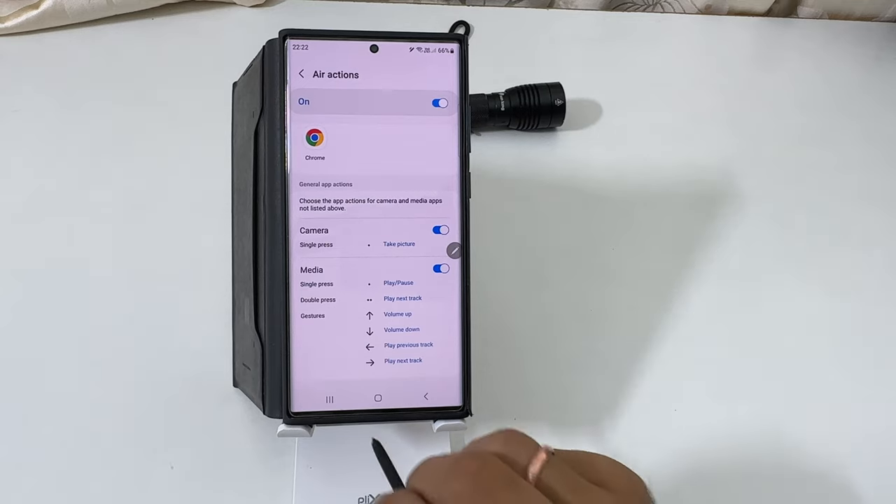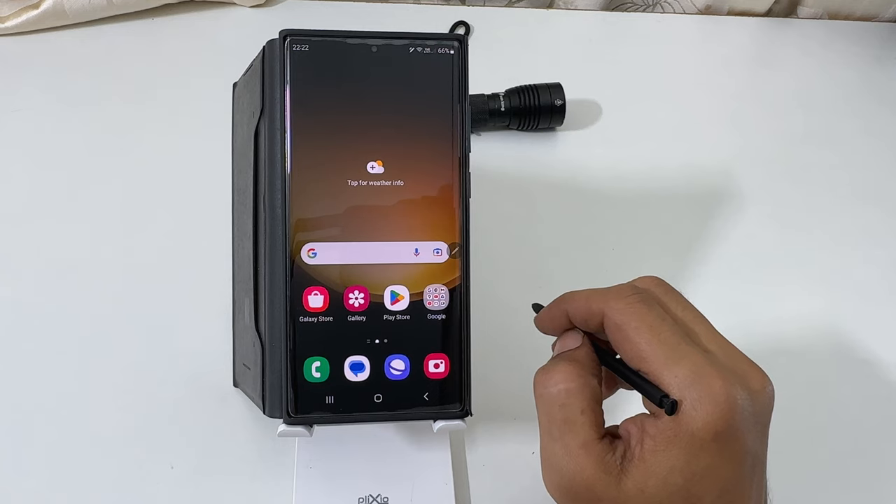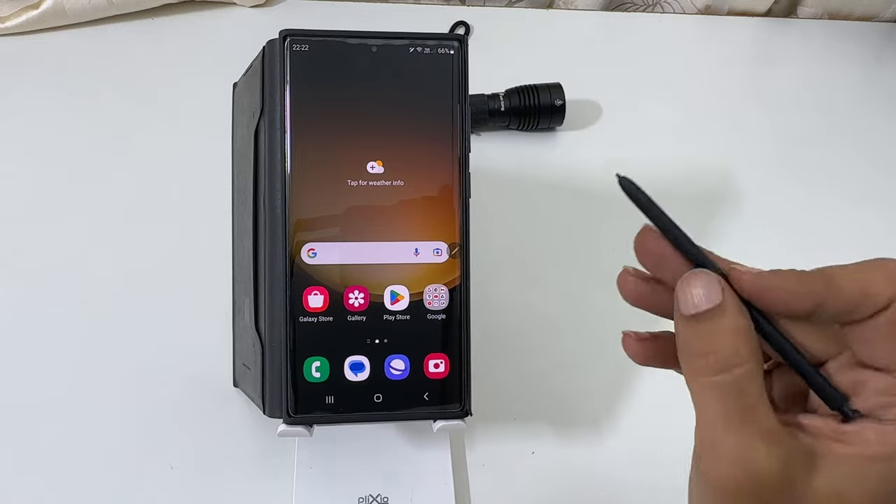That's it on how to take pictures on Galaxy S23 Ultra using S Pen as a remote. Thank you for watching this video. Please subscribe to the channel if you find this video informative. See you next time.